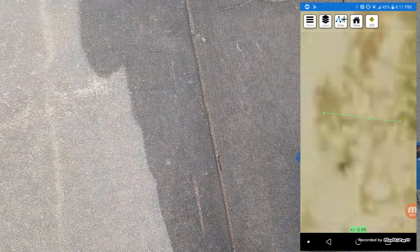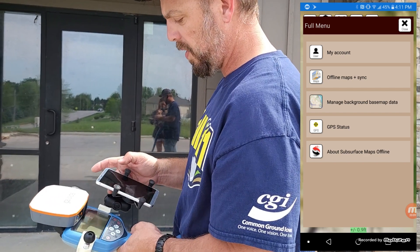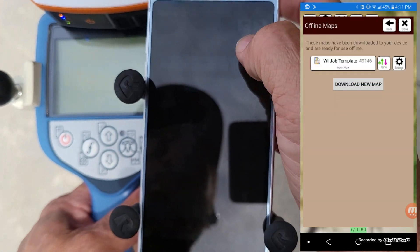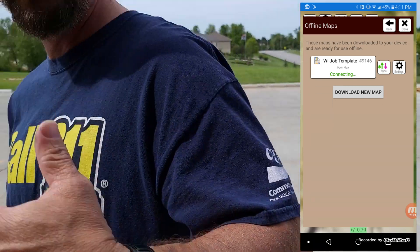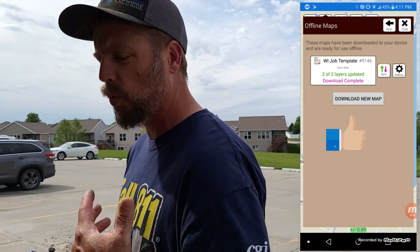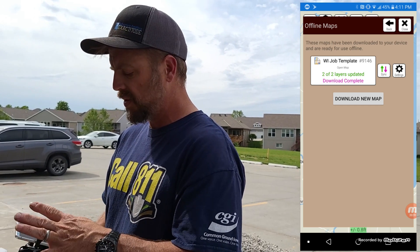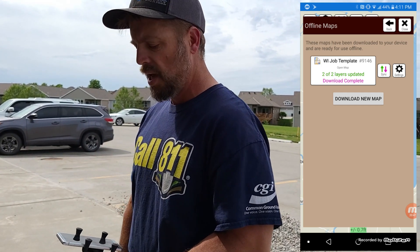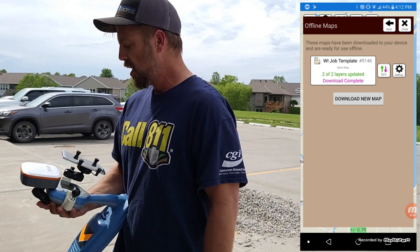What we want to do now is sync this data to the cloud-based database so we can view it on our desktop back at the office. Go back on the phone, go to Offline Maps and Sync, find your job number, and hit the Sync button. It's connecting and going to sync up all the points just taken. If you're working on a job with multiple people, you can sync periodically throughout the day — both of you can see where each other's at, what's been completed, and what still needs to be done. The person back at the office can also see your progress throughout the day.